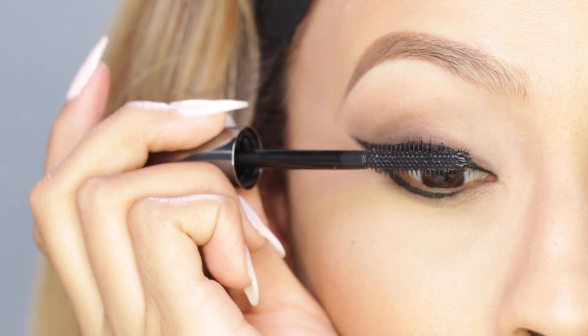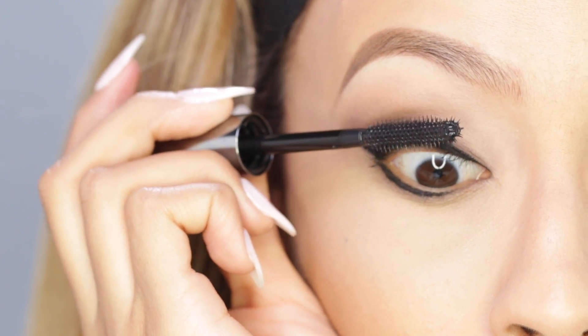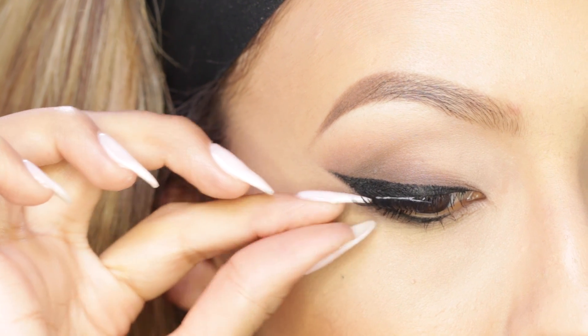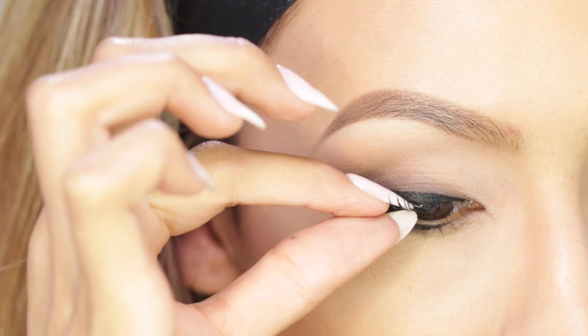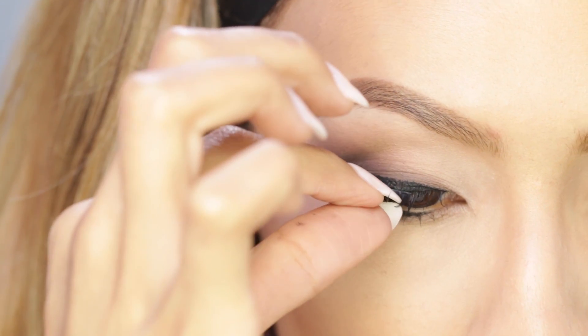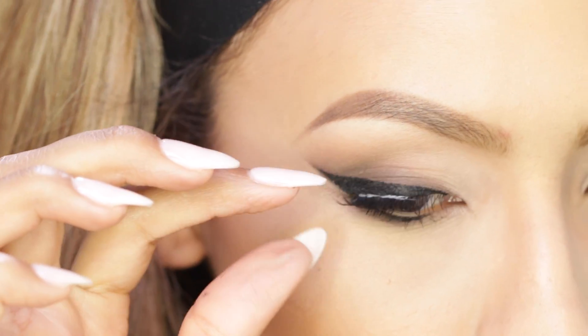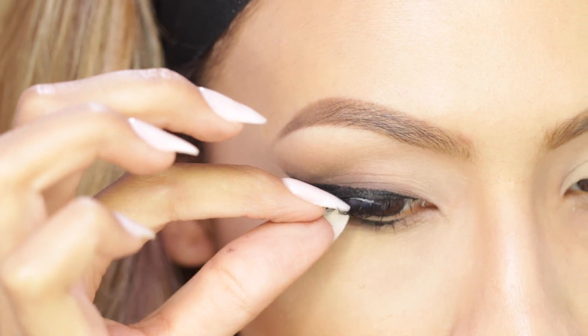Now you're just gonna want to apply some mascara — this is Benefit They're Real. You can definitely stop at mascara, but I'm gonna apply false lashes. What I did was cut one pair in half and apply them to the outer corners. By cutting them in half it makes it so much easier and quicker to apply. And that completes our five-minute cat eye!